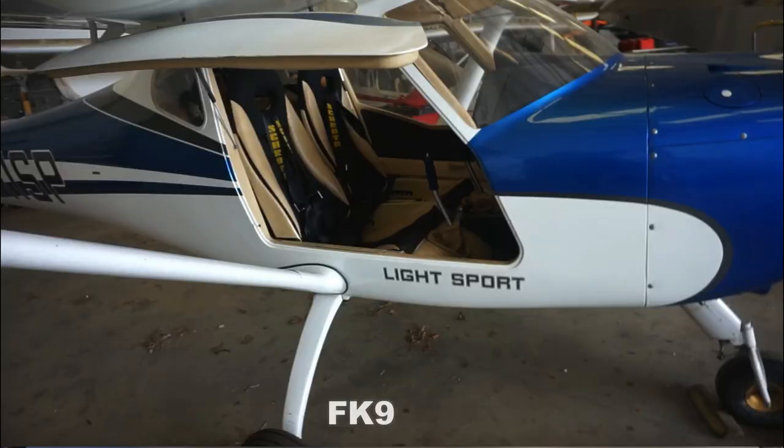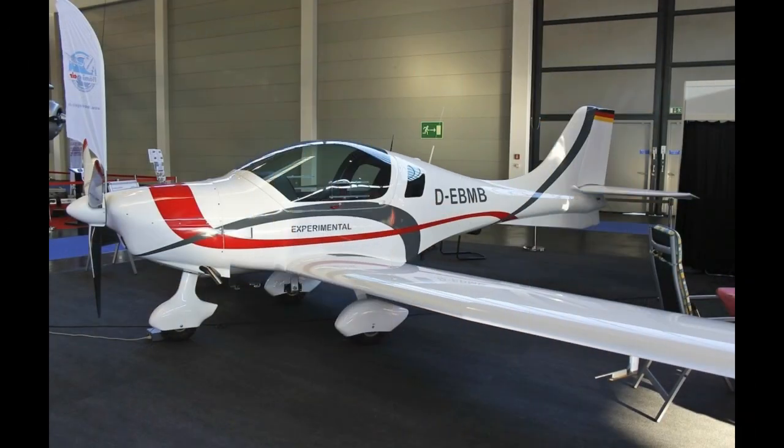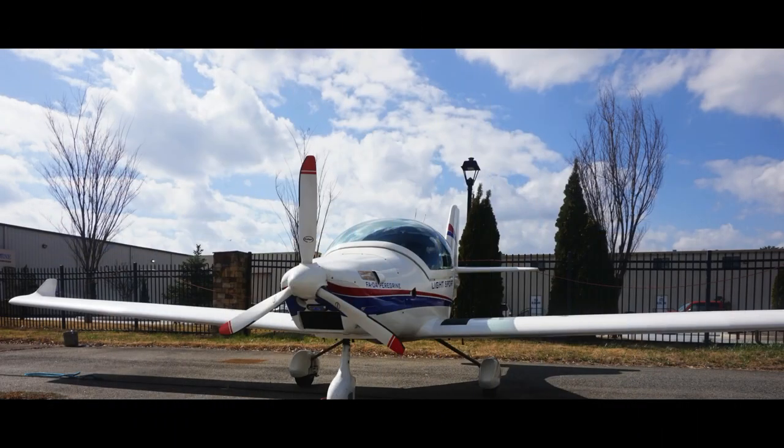Hello YouTube, Mike here. It is a gorgeous day today and this afternoon I'm so excited to bring you this video. I'm here north of Georgia at Hanson Air Group. Today I'm going to be checking out two different light airplanes — a low wing and a high wing. The high wing is called the FK9 and the low wing is called the Peregrine. Stay tuned, hope you enjoy the video.